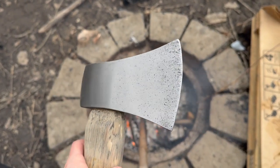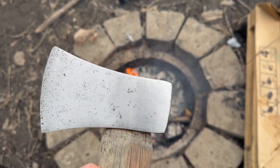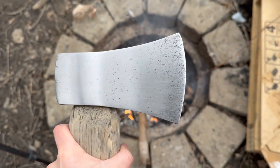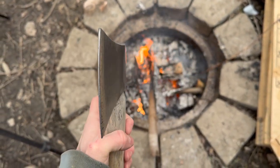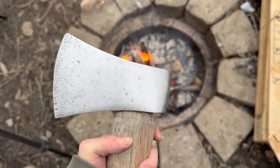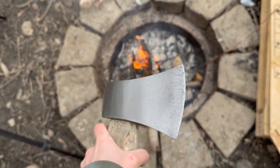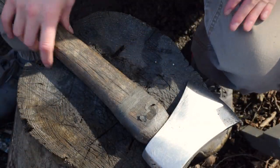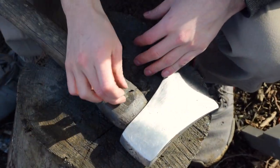Here it is — I finished sanding the axe head by hand. It still has little divots in there, but I think it gives the axe a little bit of character. Not too shiny — nice brushed look. Now the axe head is all sanded down, and I'm going to start removing this old tape.